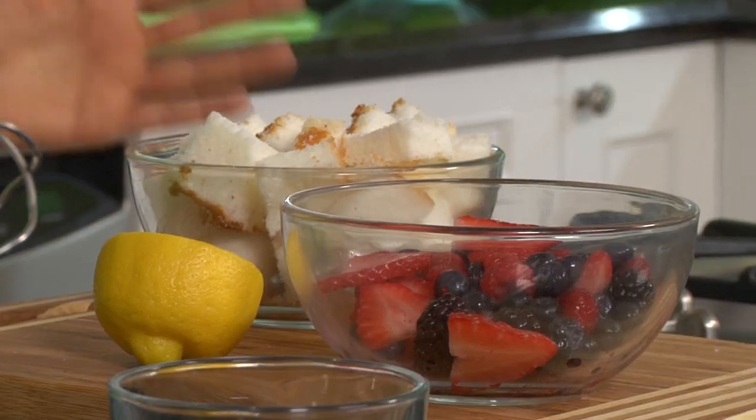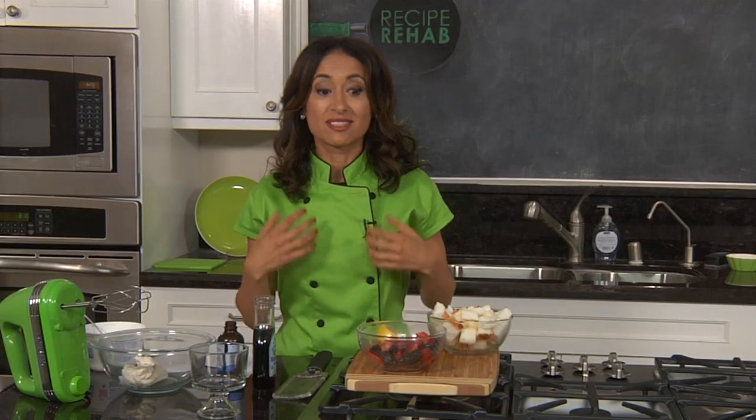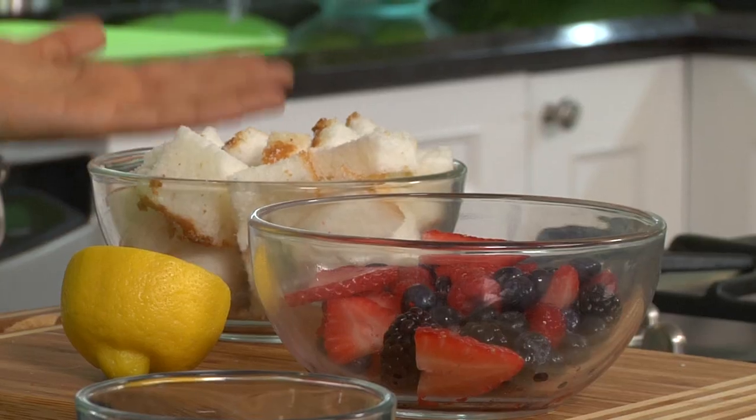Trifle is a very traditional British recipe, but it's full of fat — it's made with pound cake. Pound cake is called pound cake for a reason: it's got a pound of butter and a pound of sugar, which puts pounds where you don't want them. We're all about lightening it up without losing the flavor, so I'm making a fresh summery trifle filled with fresh berries, trading out pound cake for angel food cake.